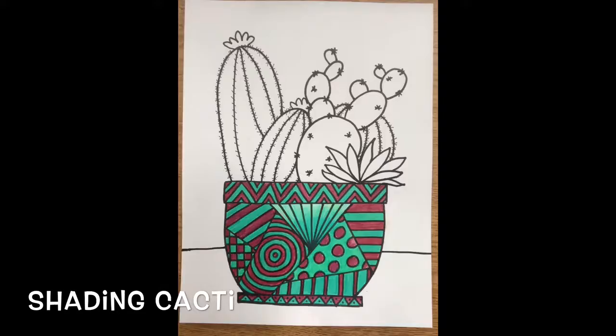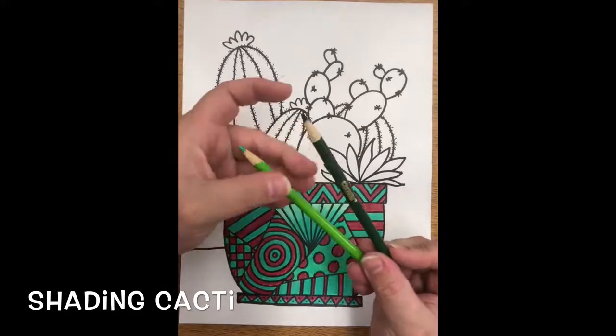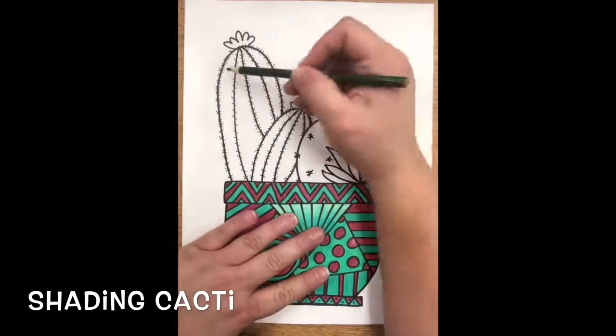So I'm done here and now we're going to work on our cacti. I have two colors, a light and a dark. We're going to put our light to the side and start with our dark.